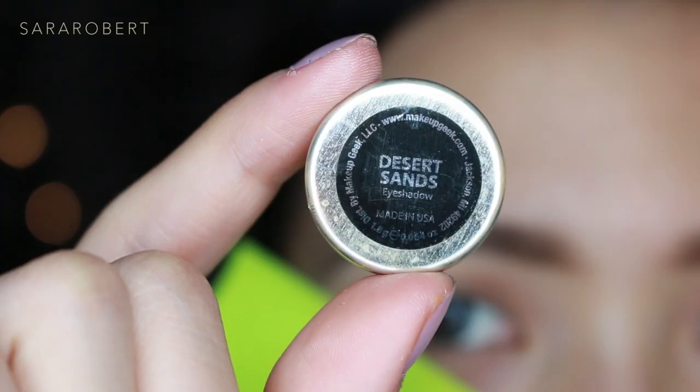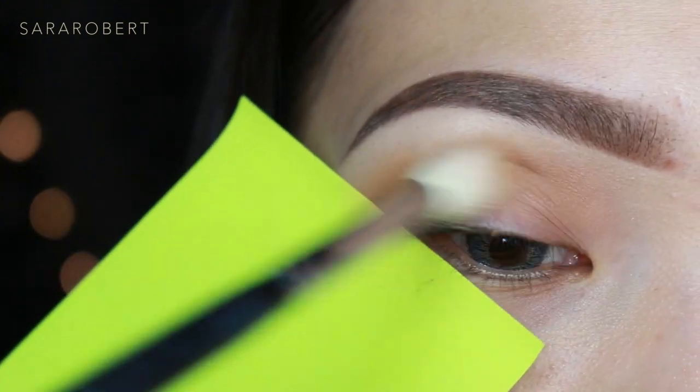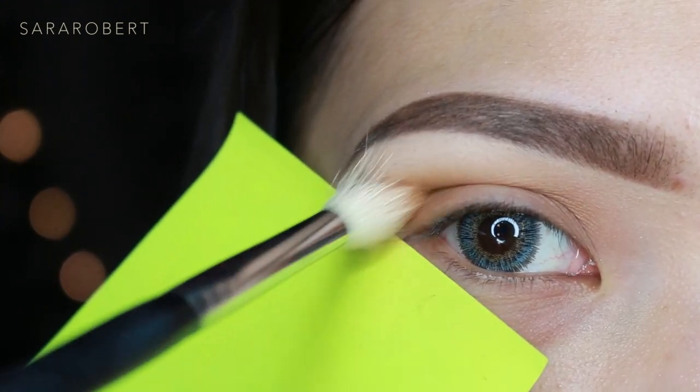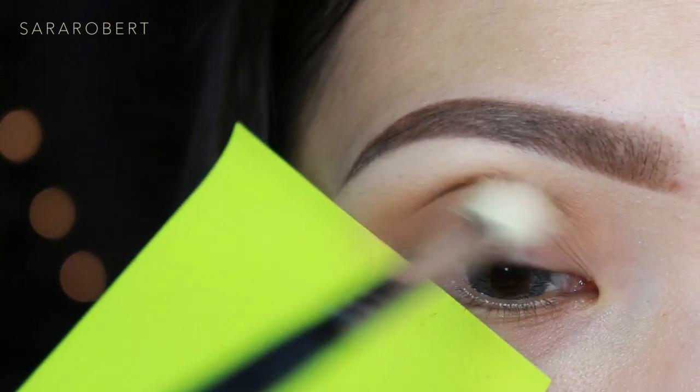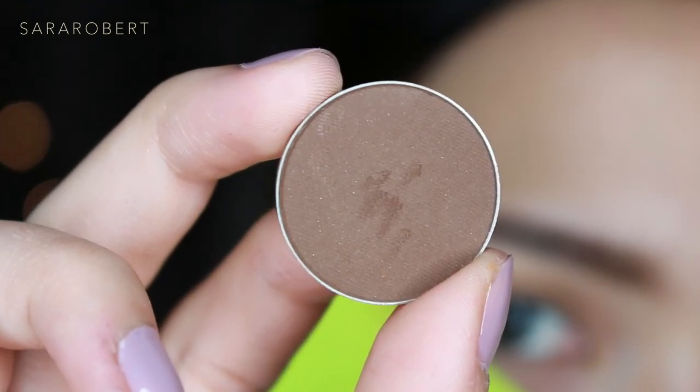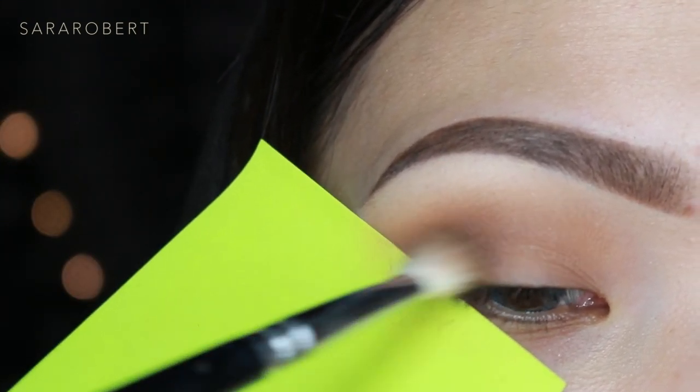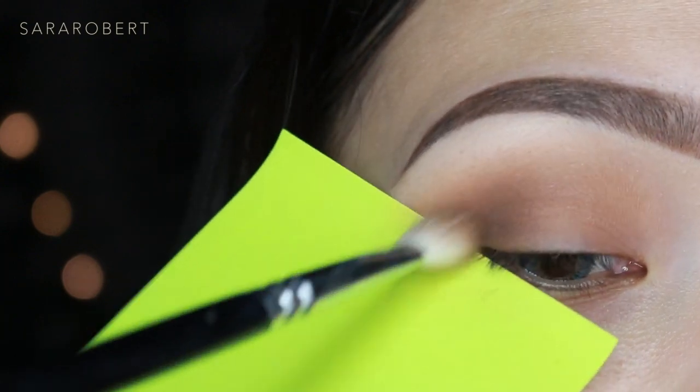Next I'm using Desert Sand, focusing on the outer corner and a little bit in the middle part of the crease. Now I'm taking a darker color — Mocha, also by Makeup Geek — and focusing it on the outer corner with the Zoeva 227 brush.